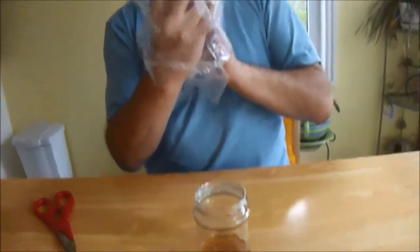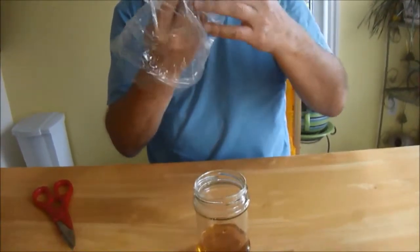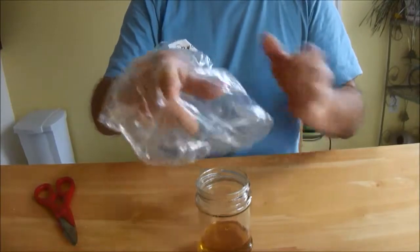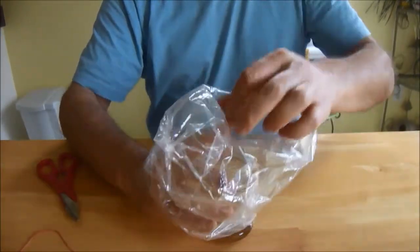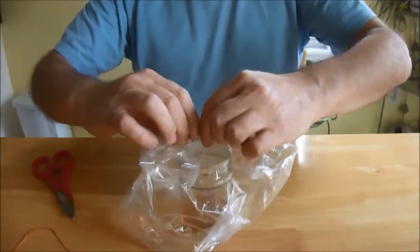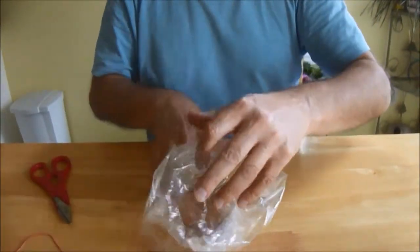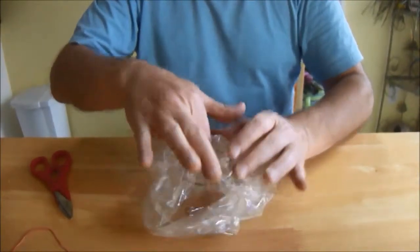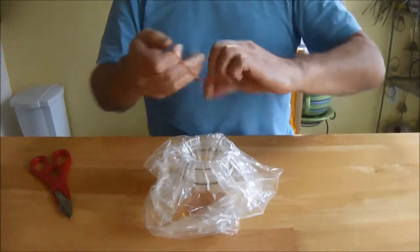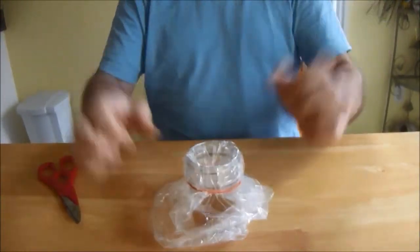I'll just put my fingers through it — there it is. There's that hole, make sure it's there. Close it all around, push it down, then take an elastic, double it up, and make it tight.